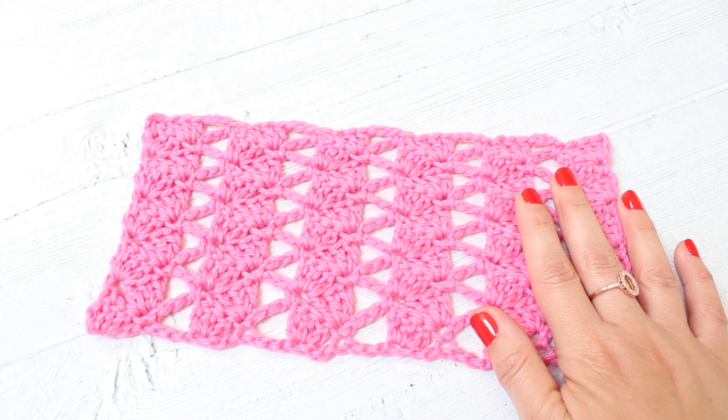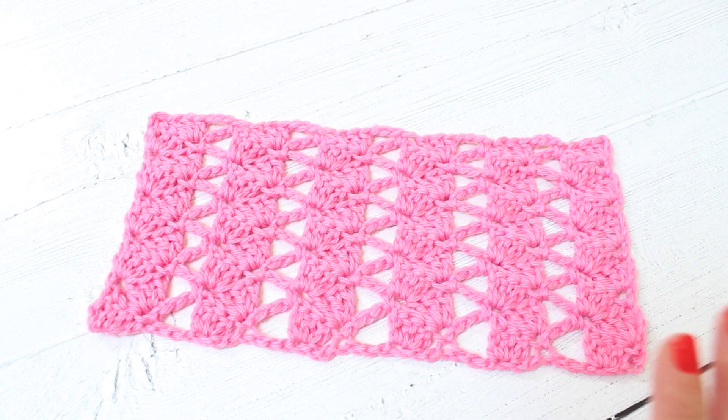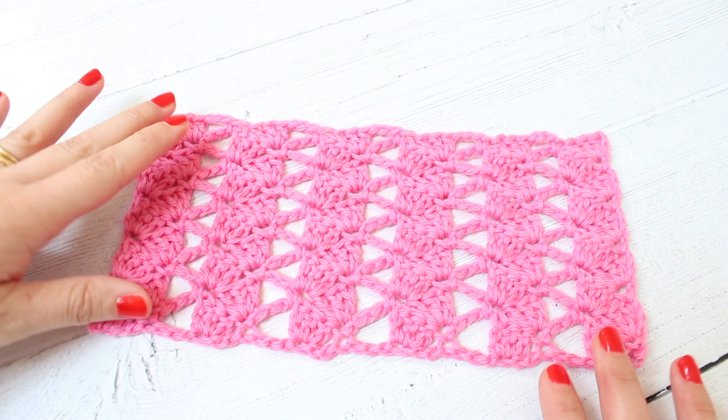So grab yourself some yarn and a corresponding hook. I am using Aran weight yarn. I'm using Cascade 220 today and a 5mm hook. You can use any yarn or hook that you like.